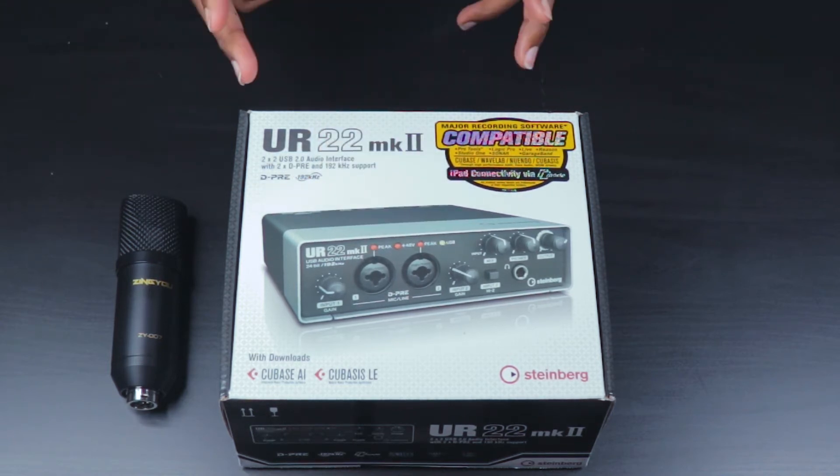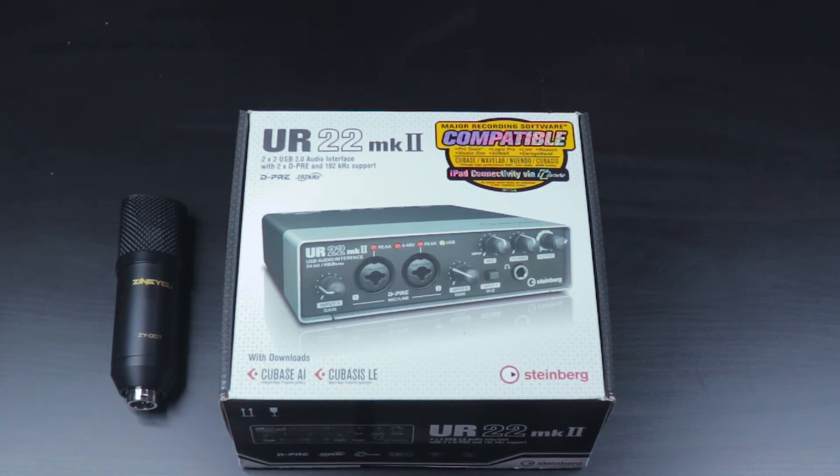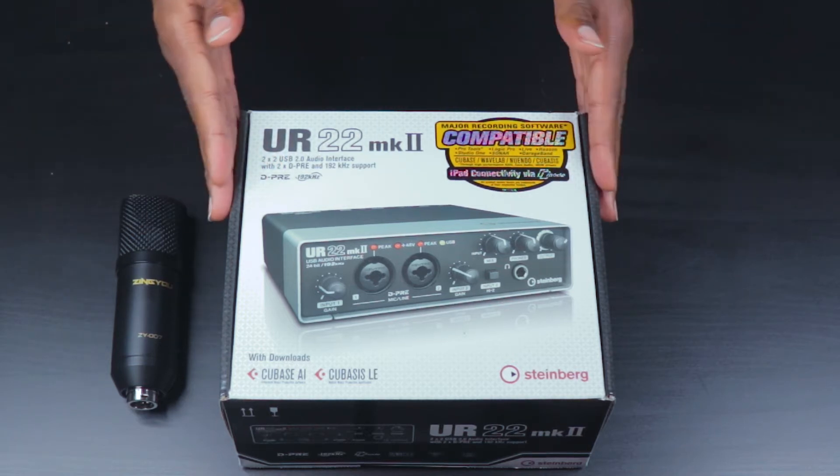There are also two outputs that you can connect to the left side and the right-hand side if you have two monitor speakers, so that's an option you can use with this.